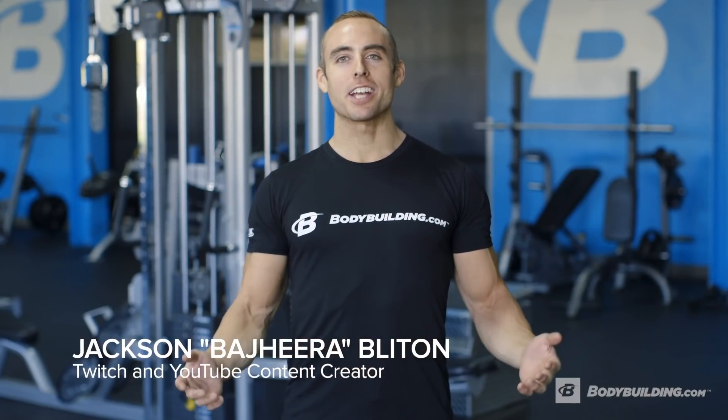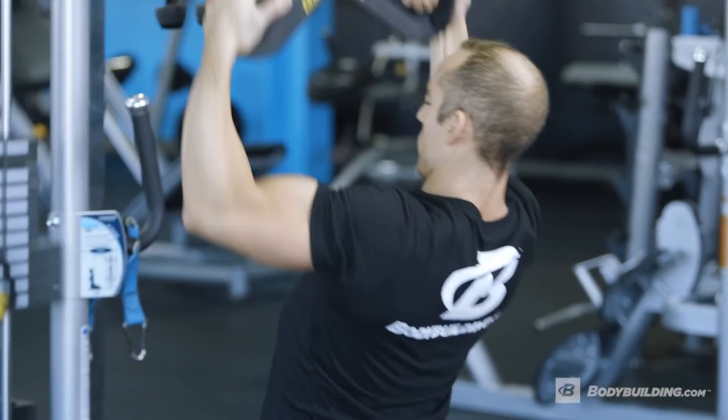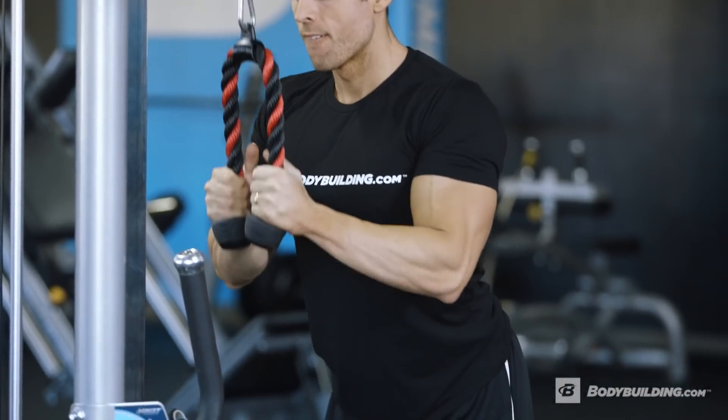Hey, how's it going guys? I'm Jackson Blyton, also known as Bajira Online. I'm a natural pro bodybuilder, a Twitch and YouTube content creator.